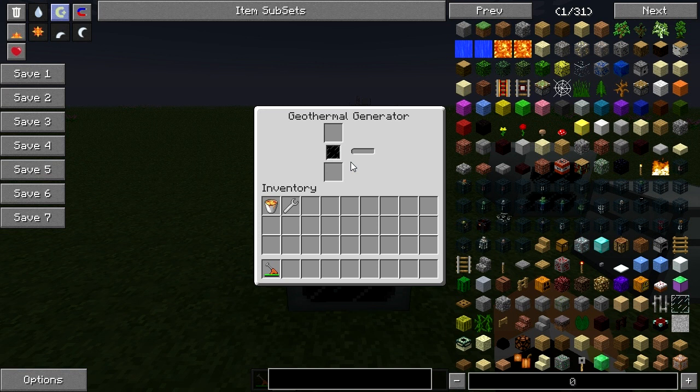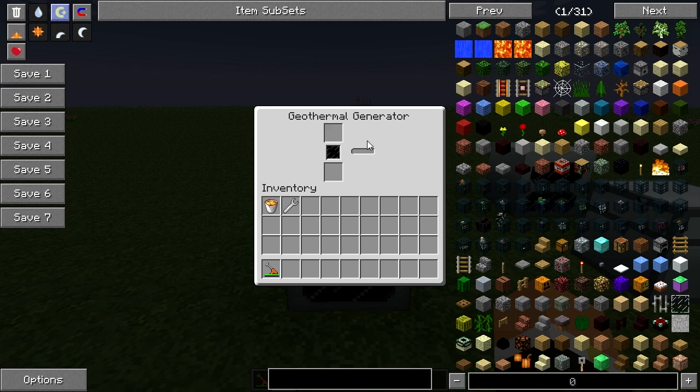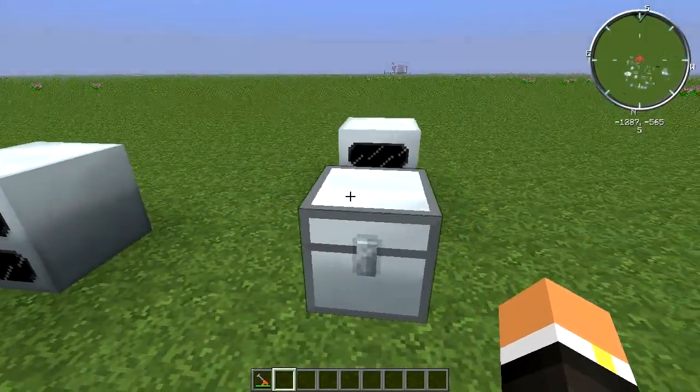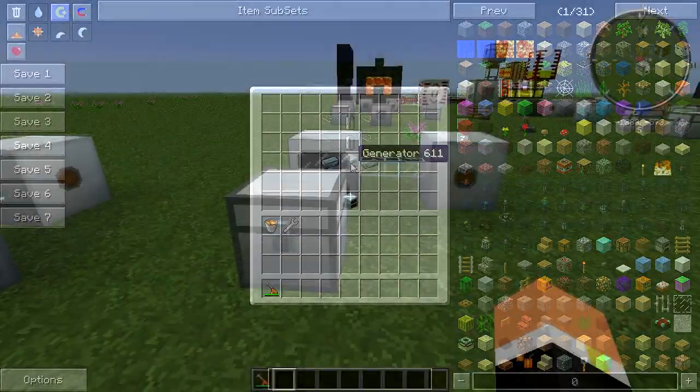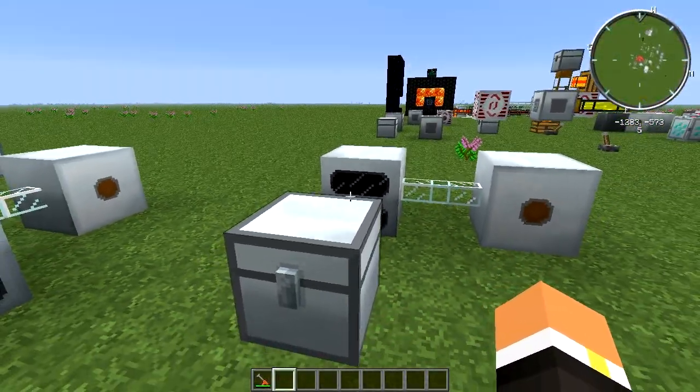It uses that liquid to power an MFE or whatever you want to do. The top is for batteries. If we take a look at the crafting recipe, it's pretty simple because it's a pretty low-tier machine — it's four glass, two empty cells, two refined iron, and a generator.